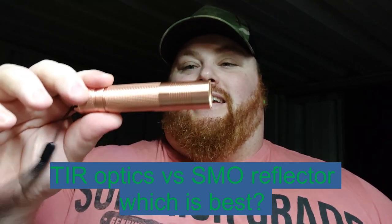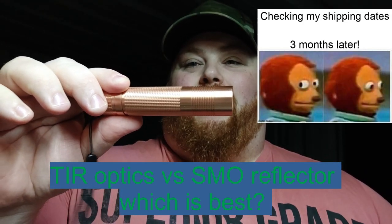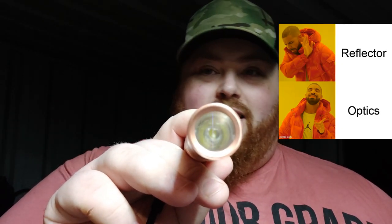I finally got my S2 Plus copper that I won on the self-built contest. So I figured I'm gonna take some photos — not only of the light. This isn't a review on this light; I'm just gonna show you guys some different optic options that you can use on this light. So right now in there I've got a 30-degree optic.